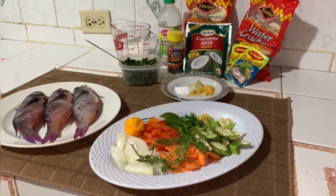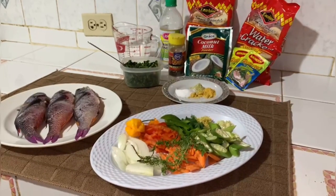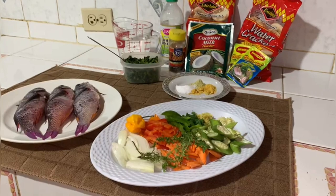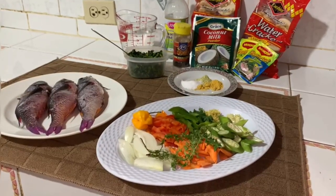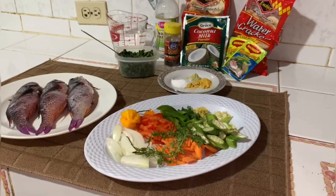Welcome back to my YouTube channel, it's a pleasure to see you again. Today I'll be making a steamed fish with crackers — something nice and delicious for the fathers out there — but I will be putting a twist to this steamed fish, so after the intro, let's go.